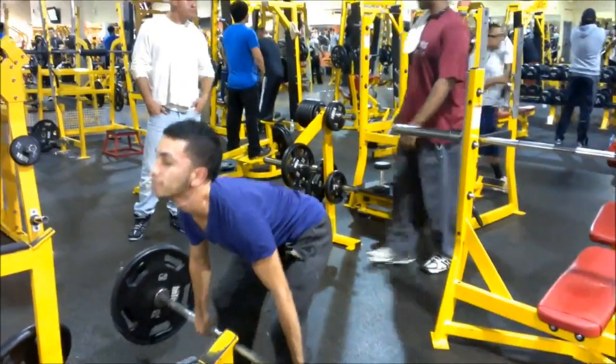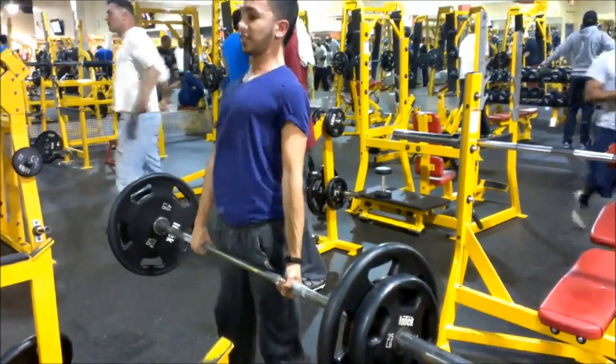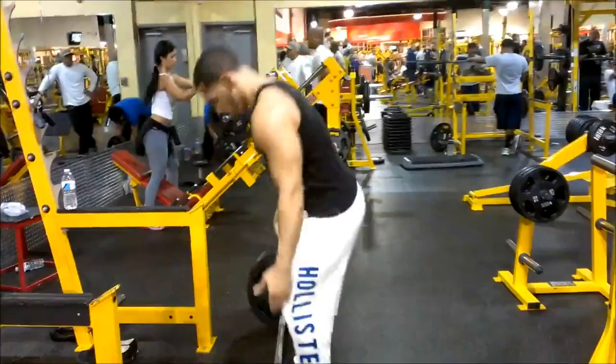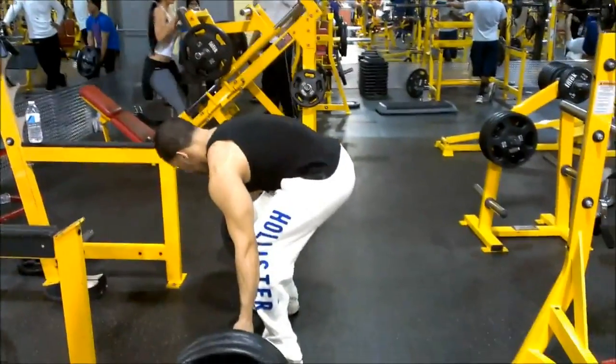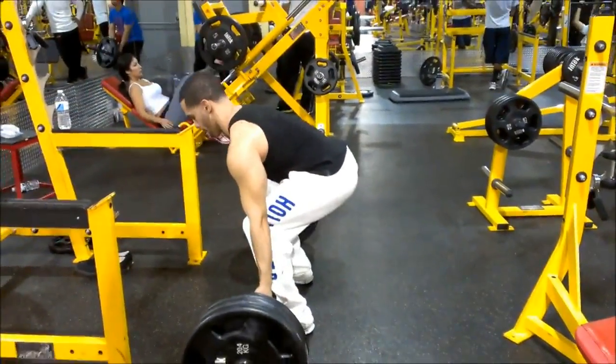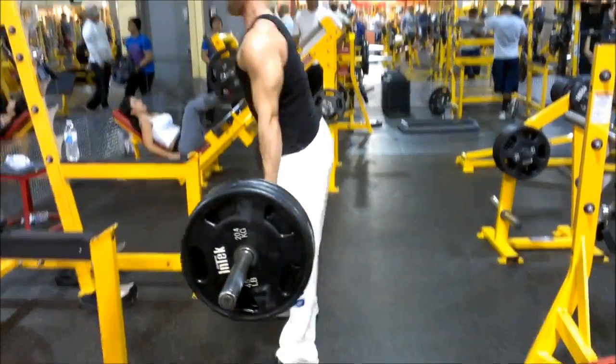That's my little brother right here doing 185s. For those of you who haven't seen the last video, I'm going to help him bulk, just the fact that he hasn't been eating enough calories. I'm going to be making his milkshakes and keeping track that he stays in a caloric surplus so he can do a good bulk.